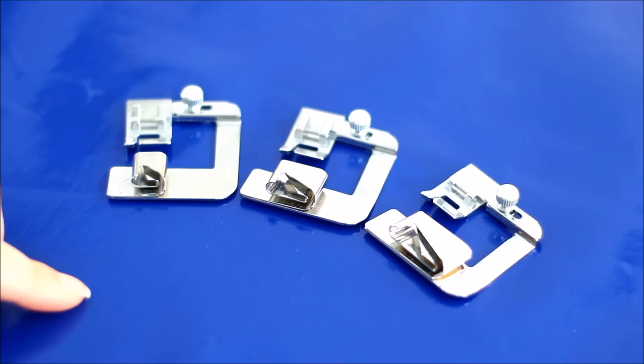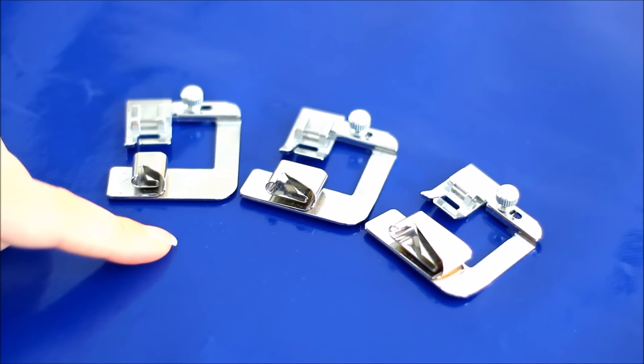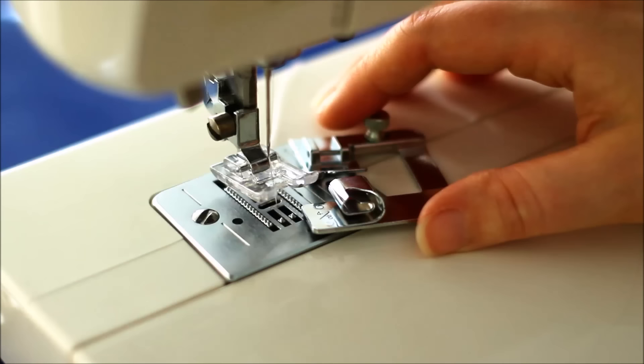The rolled hem foot does a quarter inch seam, so instead we have a half inch seam, a three quarter inch seam, and a one inch seam foot. I'm just going to be hemming a cotton skirt, so I'm only going to use a half inch hem foot.